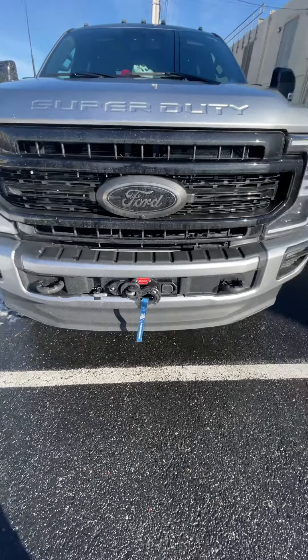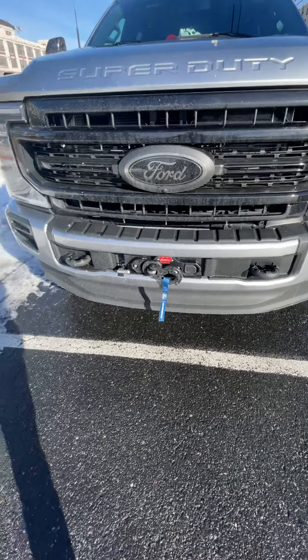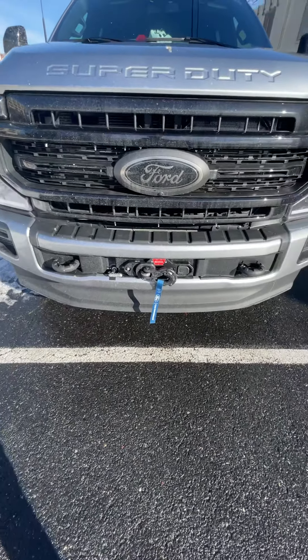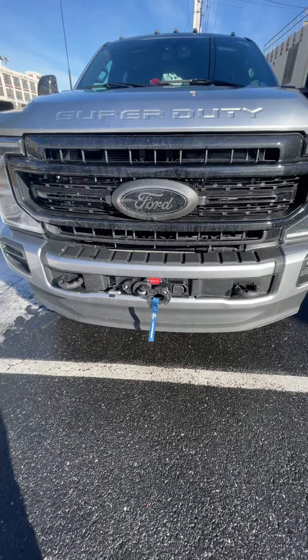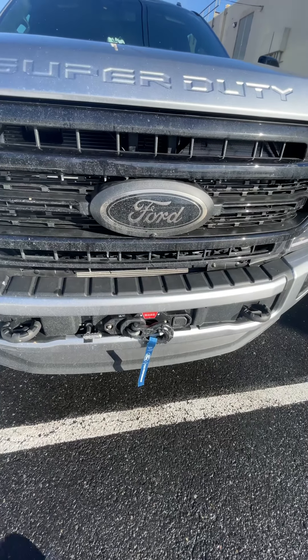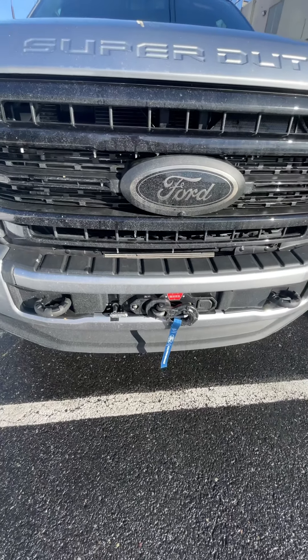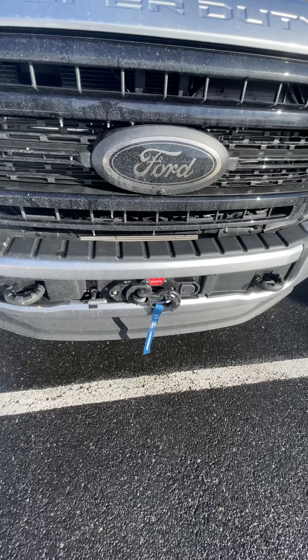Ford worked with Warn to produce this winch — Warn produced it for Ford — but now neither one of them knows who to get parts from. I called Warn, they gave me a part number, I went to Ford, Ford told me to go back to Warn, and I've been going back and forth with nobody having any idea. I'm not sure if this winch is just too new, but it's not really settling when you pay $3,000 for something that's basically a throw-off when it doesn't work.